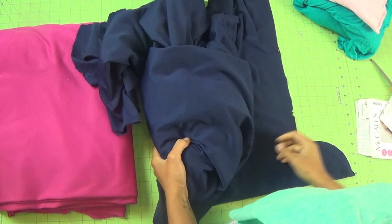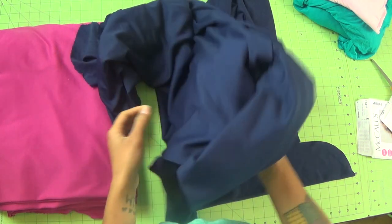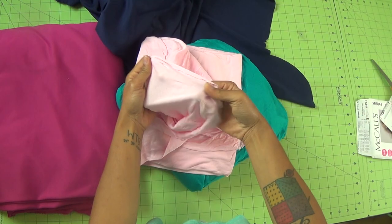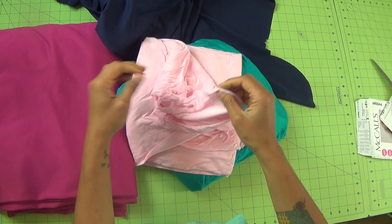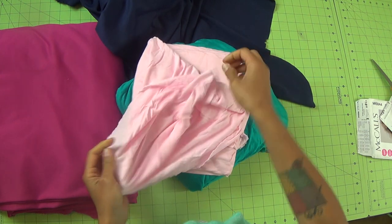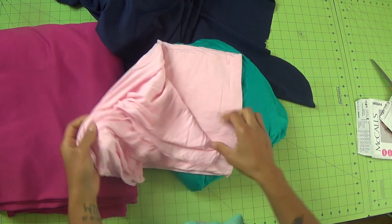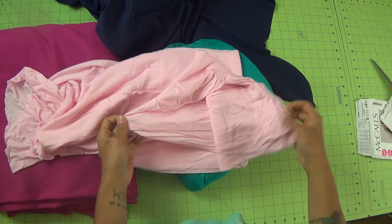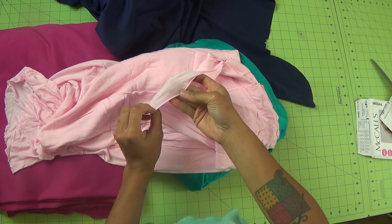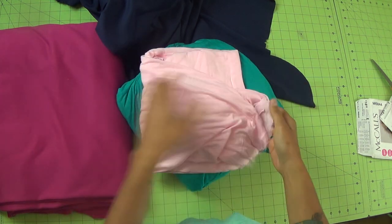Now let's talk about fabrics we're going to use. My suggestion is to start off with a ponte knit. You can see it's a little bit heavier. This other one is super light — you see how it's almost see-through and super thin, and this stuff is a little bit tough to work with, especially if you're using it for the first time. I would not use this for this cardigan, especially not for a first-time garment.